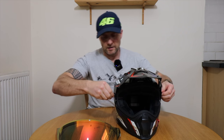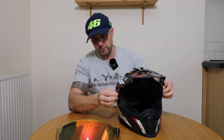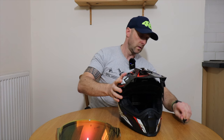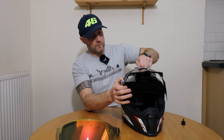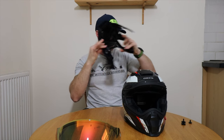The peak comes off super easy — two screws on the side which you can undo with your hands, and then the smaller one on the top. Super easy to remove the peak.